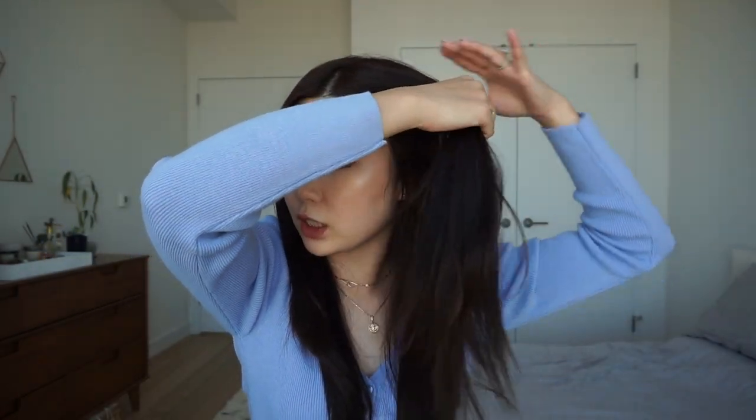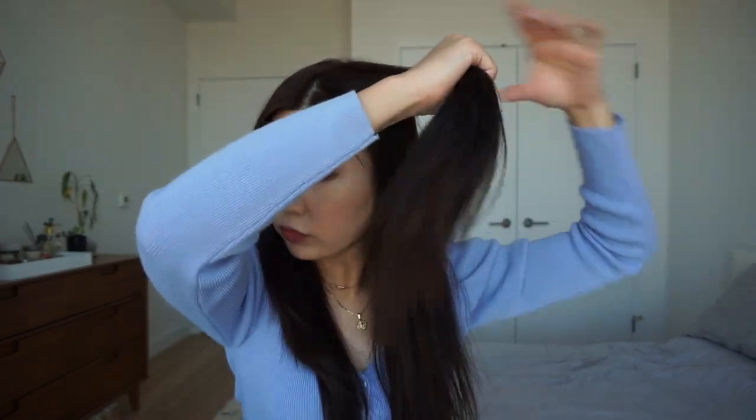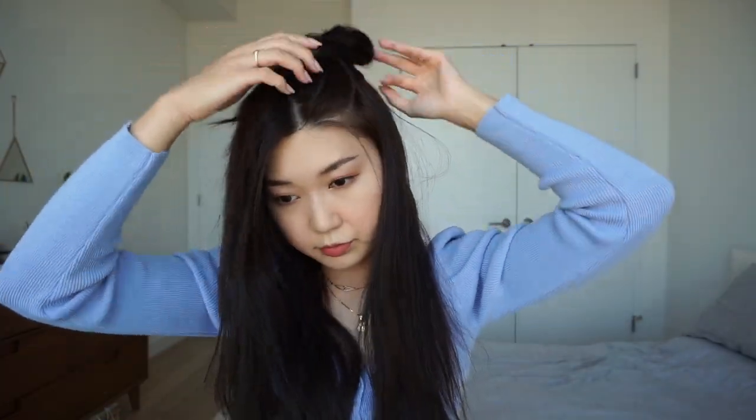So without further ado, let's get right into the tutorial. You're just going to divide your hair into two parts — you can do it casually, it doesn't need to be perfect. I'm going to start on the left side of my hair. You're just going to split it into two sections and clip up the top part. Then I'm going to start off with the bottom half of one of my sections and grab the base and the round brush.